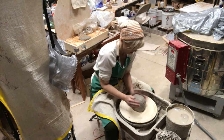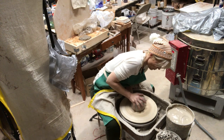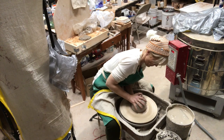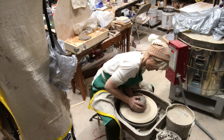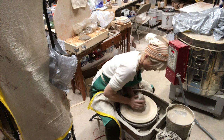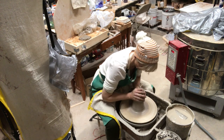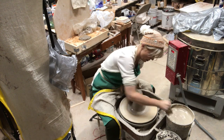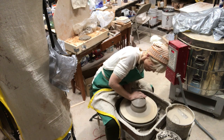I just pat that on a little bit, mostly in the center, and then center like you would normally do. I'll do the normal coning up — it's a little bit harder to center a large amount of clay, as it is for most people, because it's just heavier. This clay isn't super soft but it's not super hard either.